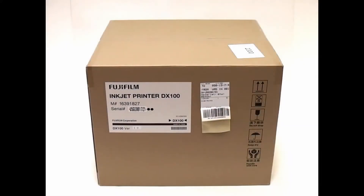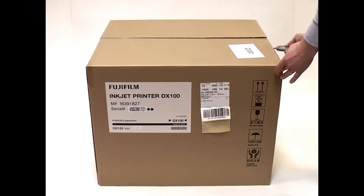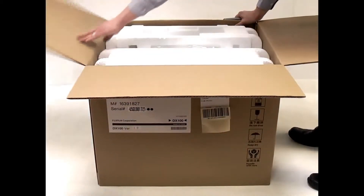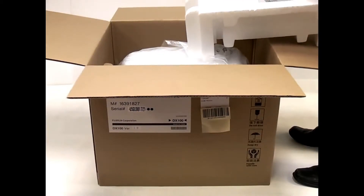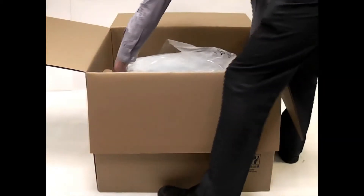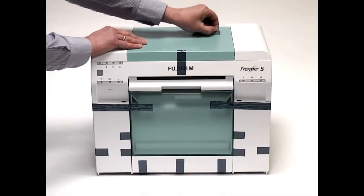Unpacking the printer: using a suitable instrument, open the box and remove the polystyrene packaging. Lift out the printer using the recessed handgrips on the base of the unit. Siting the printer in a sturdy, well-ventilated location, remove all the protective material.